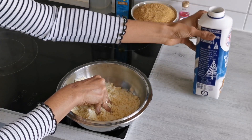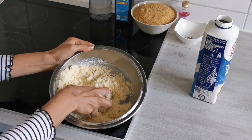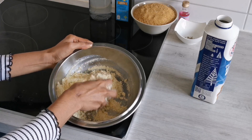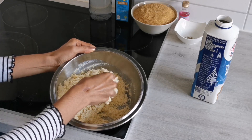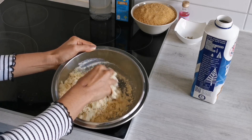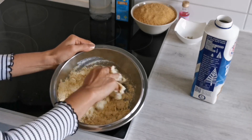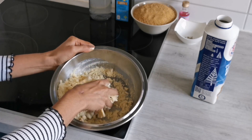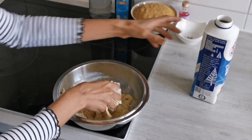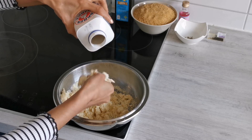The key thing in the right gulab jamun is actually the dough, and also the temperature at which you fry the jamun balls. You should be very careful while adding milk — don't add everything at once. Keep adding little by little, but keep in mind that you don't knead this dough — just bring it together. The kneading will create gluten, which we don't want.